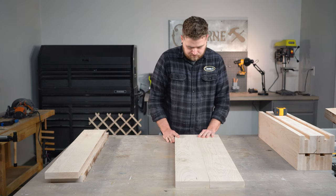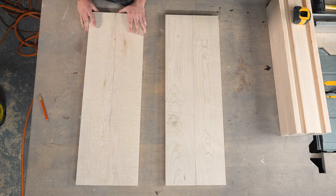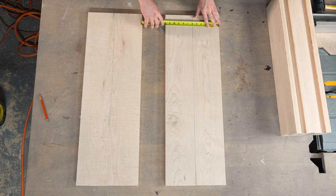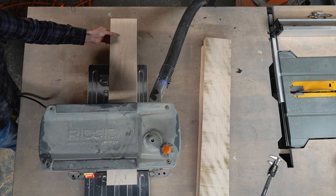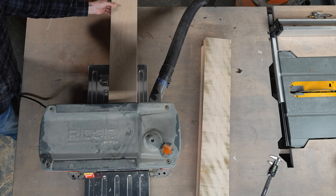Once my boards are cut slightly oversized, I can figure out the desired orientation for each board and run them through my planer for an overall thickness of 1.25 inches. I'll be sure to remove the other 1.25 inches later once my panels are completely glued up for a seamless look.